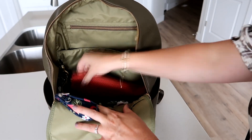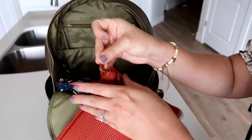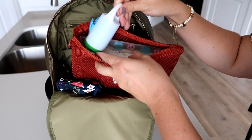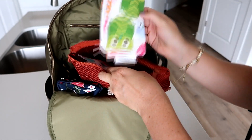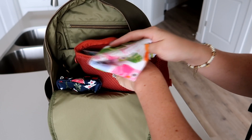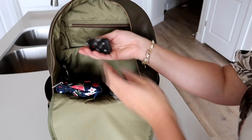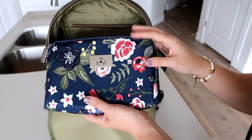In the center part of the bag I have a larger Dagny Dover mesh pouch, and in this one I'm keeping all of my diapering stuff — diapers, wipes, a little baggie for dirty diapers, and an Itzy Ritzy wet bag for any soiled or dirty clothes. Right here off to the side you do have a little clip, and my keys are attached to that.